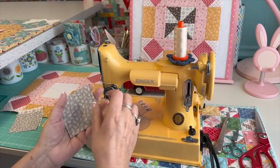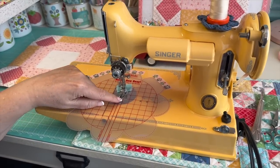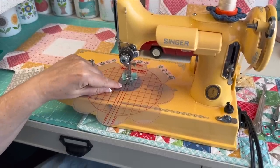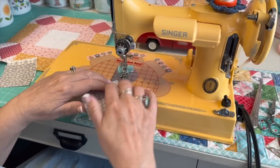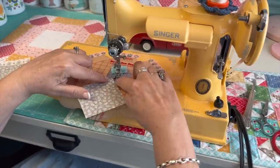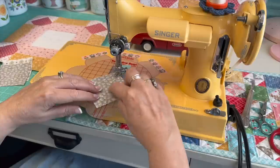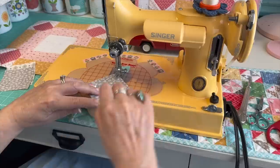Since I want a half-square triangle out of each half, I'm going to sew a quarter inch on each side of the diagonal instead of going down the center. I use my Seam So Easy guide — this line is the quarter-inch seam allowance, this is your center line, and this line is a quarter inch away from center. I start with the corner point lining up with this line, which aligns with the needle, so I'm automatically sewing a quarter inch away from the point-to-point line.